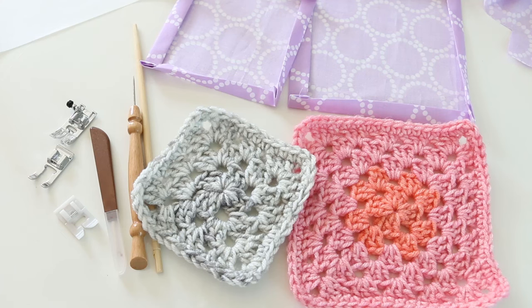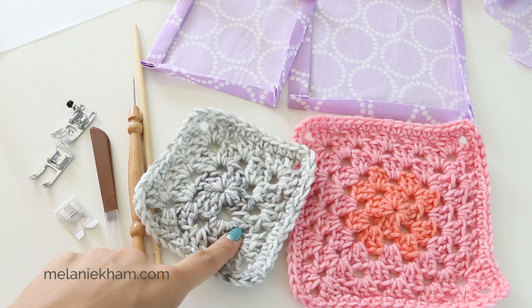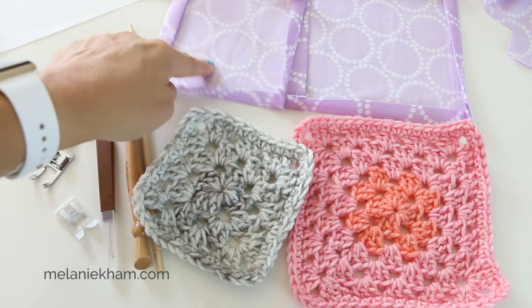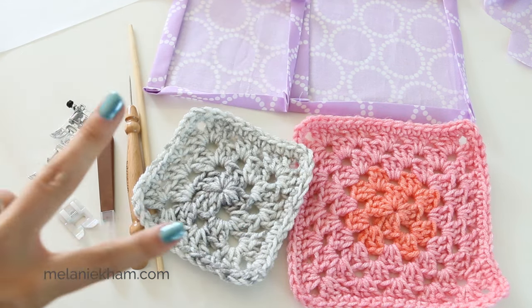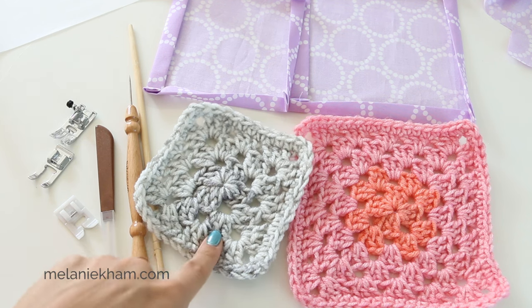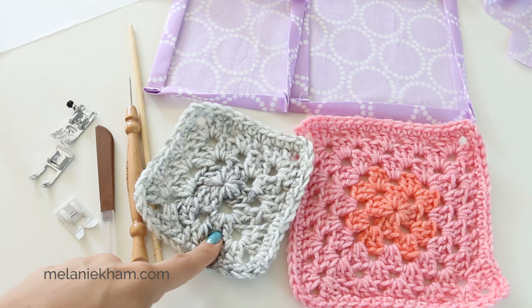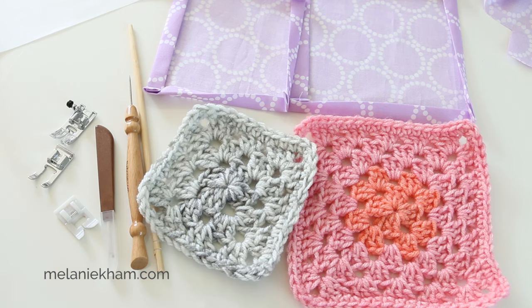Hey everyone, it's Melanie Hamm, and in today's video I'm going to show you two different ways to attach crocheted items to fabric. We're going to talk about my two favorite ways to do that, some tips and tricks along the way, and tools that will be helpful to you. No matter what project you are doing — whether you want to back a blanket, line a bag, a hat, or a scarf — these are going to be the best ways to get the best finished result.